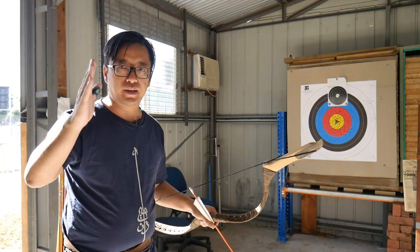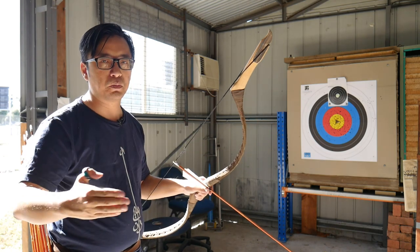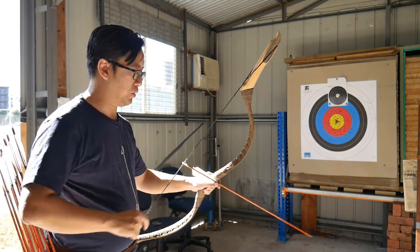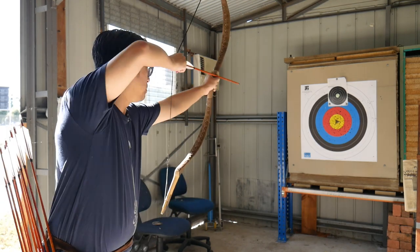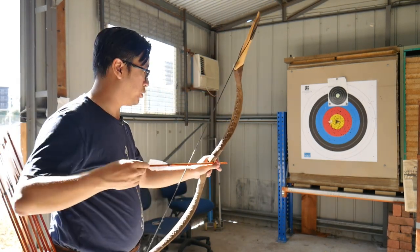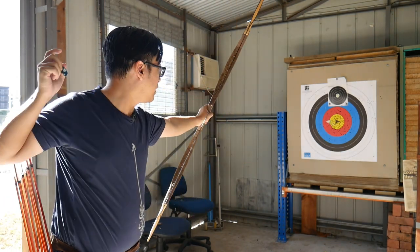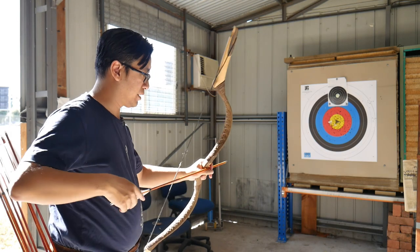Before we talk about aiming, let's talk about instinctive shooting. This is what most people would describe as like throwing a ball — you look at the target, you pull the bow back, and you let go. It's very much possible to shoot fairly reasonably with just instinctive shooting: pull back, let go.